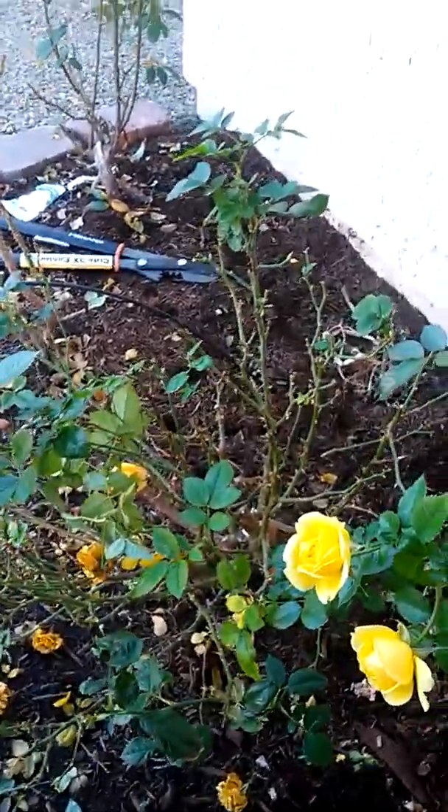We'll just see how it grows, and maybe in the summer we'll have to prune some branches to open it up, or at least prune off the old roses. That's pruning a rose bush — I hope you enjoyed the video!